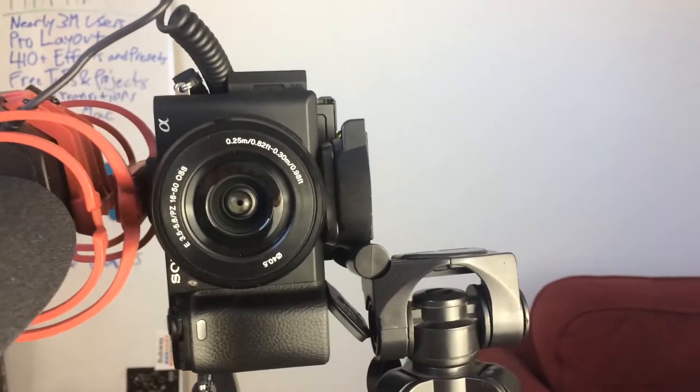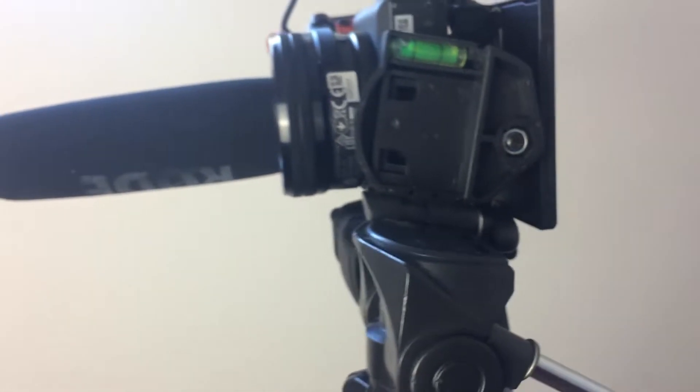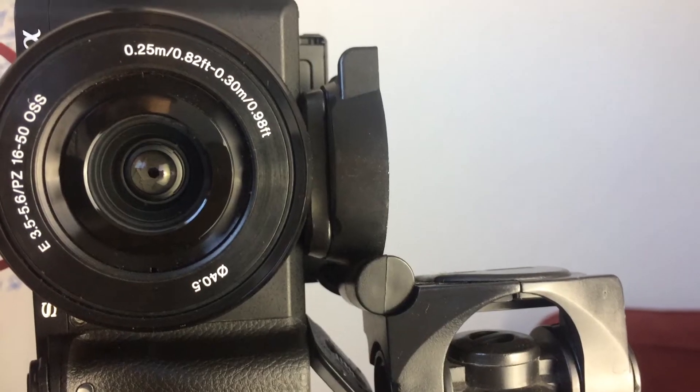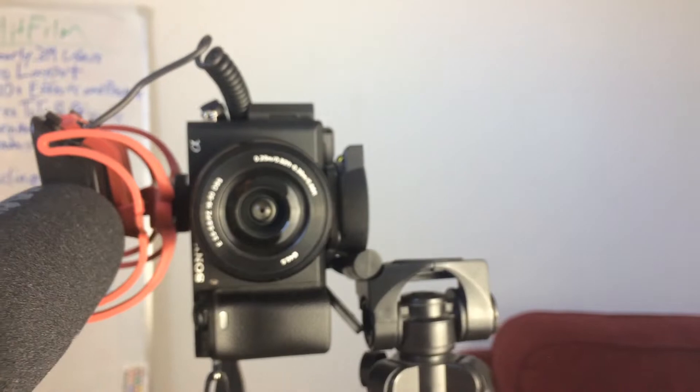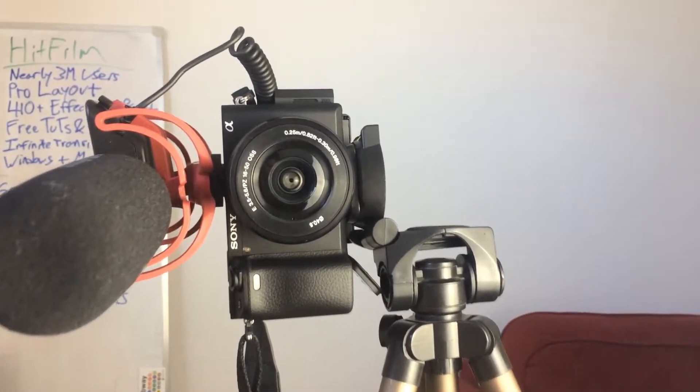That is why you want to actually take your camera and rotate it to be filming vertically. Pretty much every tripod in the universe will allow you to do this — even my very basic pencil tripod that I use for YouTube videos. Even this small tripod allows the top to rotate so you're filming vertically, fitting everything much nicer into the frame.